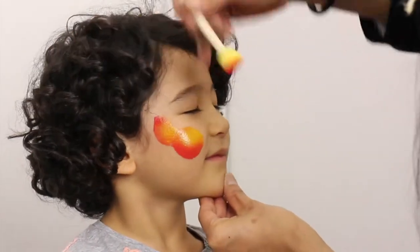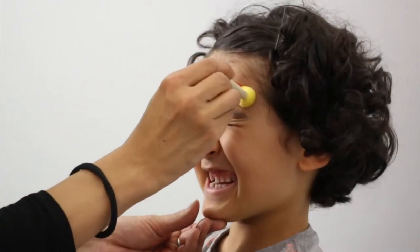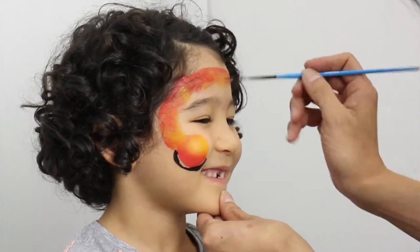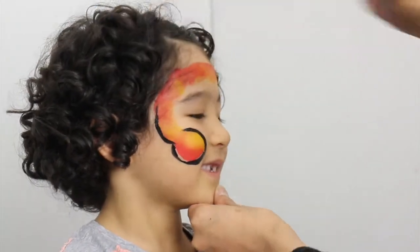Use the big spouncer for the snake's head shape and use one of the smallest spouncers to paint the body. Load a liner brush with the black and outline the snake design.